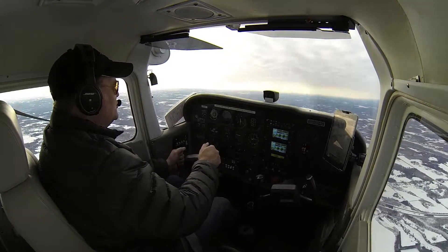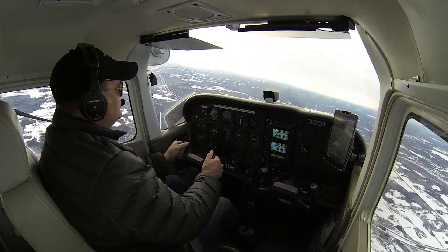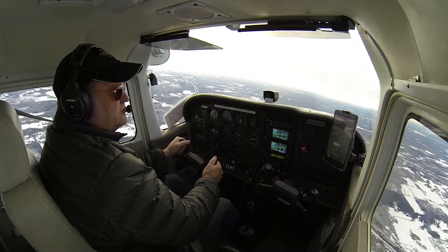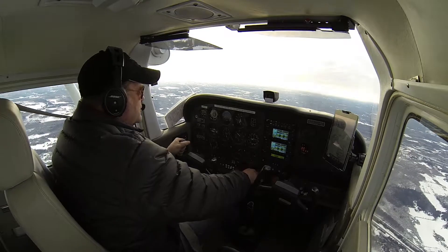That caused me to overshoot a little bit. But hey, we did good. Right back to 270 on the heading. There you go, folks — that's all you do for a steep turn.